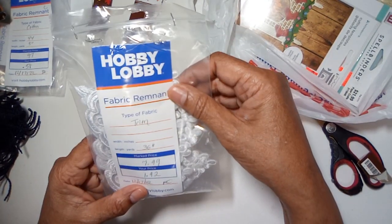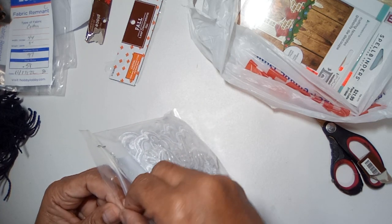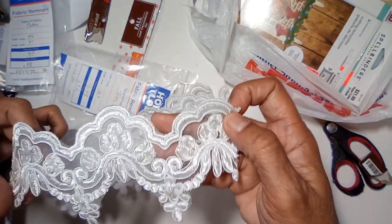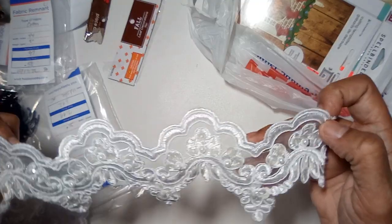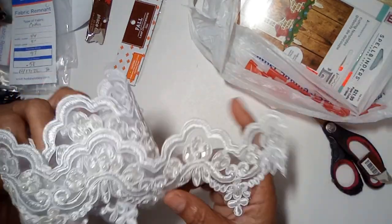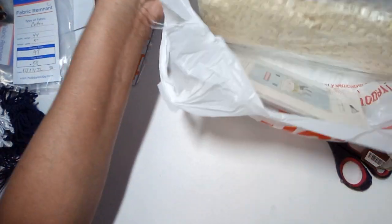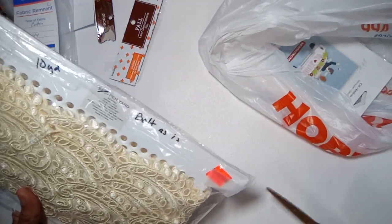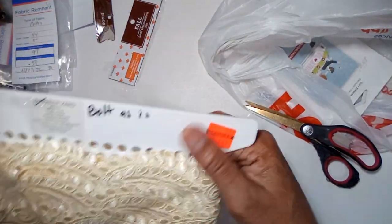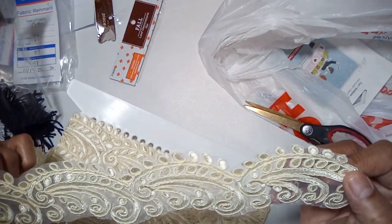Some more trim that was $1.92 on sale at the clearance, and this trim at $1.92 could be used in wedding journals — it's a nice piece of trim that could be cut up into pieces. And this large piece of trim on cardboard was $7.44, which I can use in a lot of vintage journals — a beautiful piece of trim.